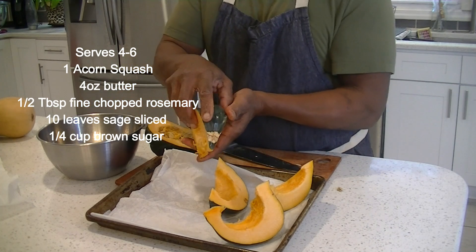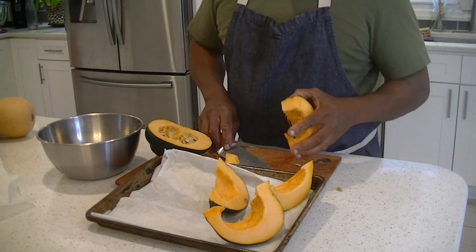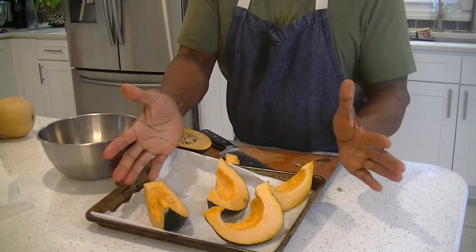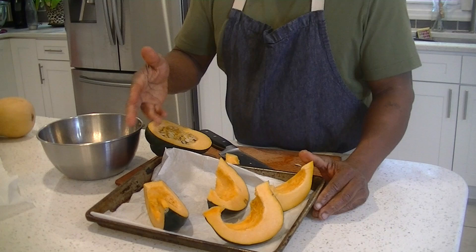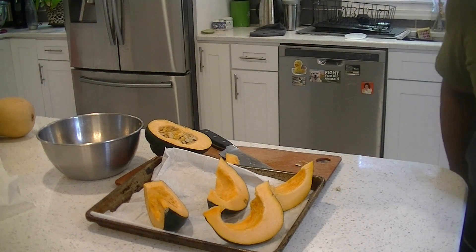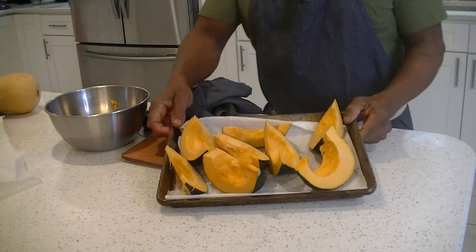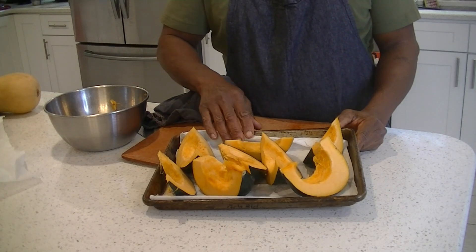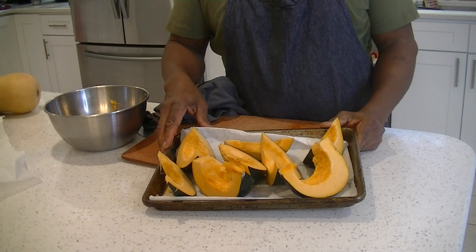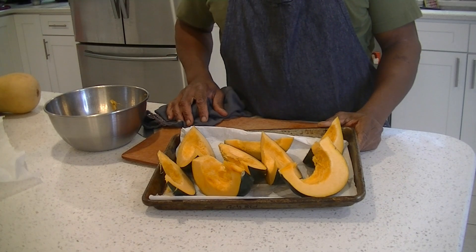There's a little part like the stem right here, so that stem part just comes off. Hand on top — always hand on top, because otherwise you don't want to slip and you've got trouble. We're going to cut all our wedges, and we've got our oven preheated to 375. We have our acorn squash all on a tray with parchment paper or foil on the bottom.